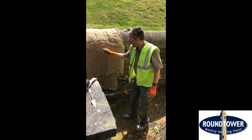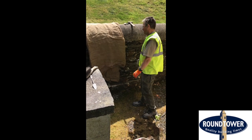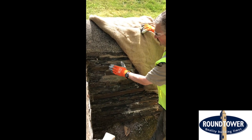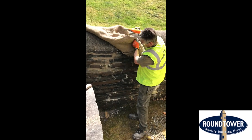Every day for about five to seven days, come along with a pump spray and spray it down again. If the hessian is only one layer you can actually wet the hessian and it'll probably go through it, so you won't need to remove the hessian. This will stop it from drying out quickly — it'll dry out nice and slowly and you'll end up with a nice buff-colored mortar at the end of it.